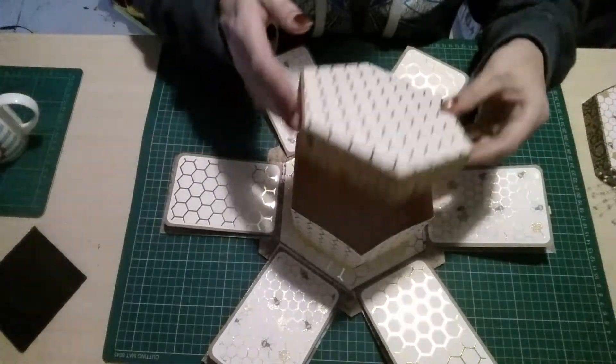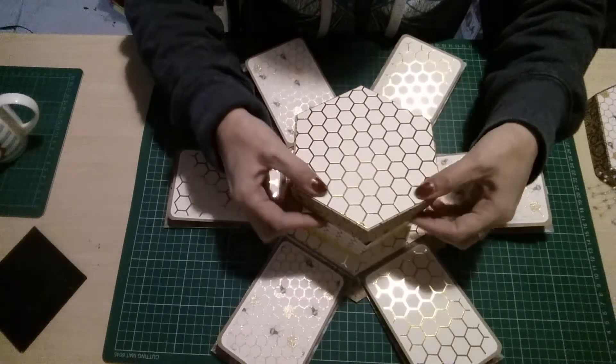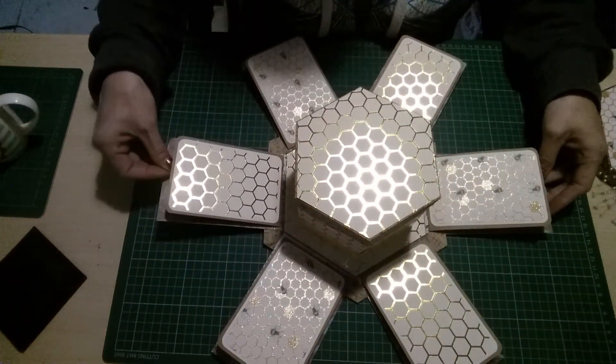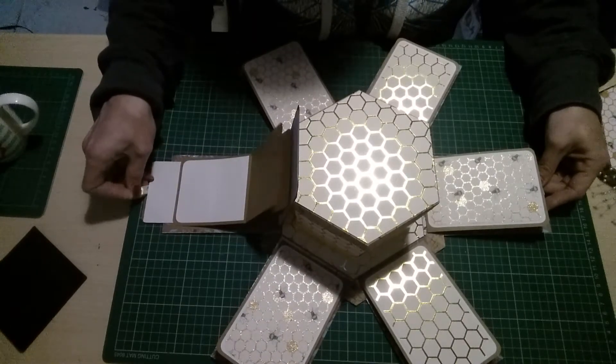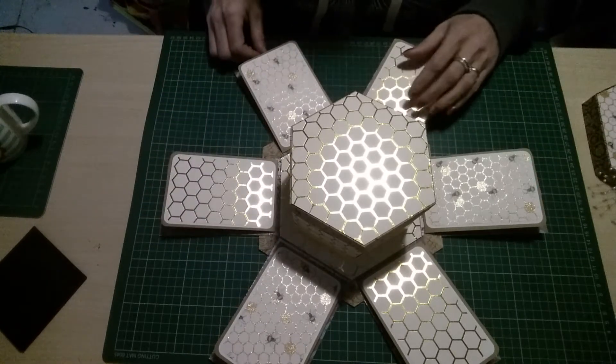Now this is just a simple box on top. All of these are photo mats and they all work.